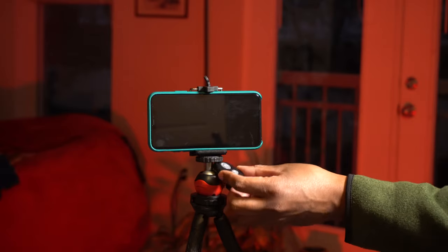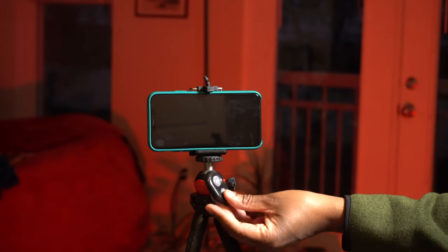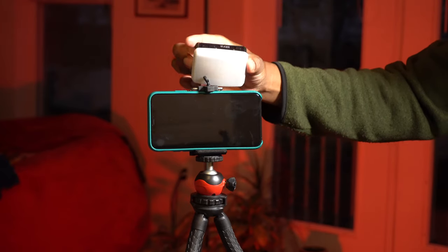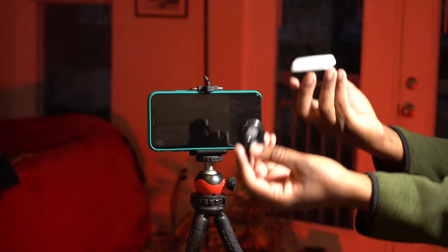We talked about the phone clip and the remote control, and this leads us into the bad. I wish there was a way to mount the remote control onto the tripod. I'm glad they included it — that's very awesome — but I really wish I could mount it on the tripod so it's always with it and I don't have to worry about losing it or forgetting it at home. Also, with the phone clip, I wish they had included one that had a cold shoe on it, so if I wanted to use a light or a shotgun microphone, I could mount it on top.